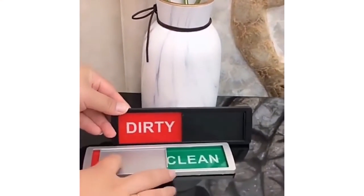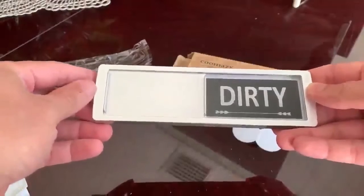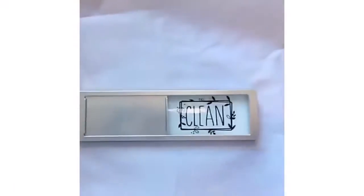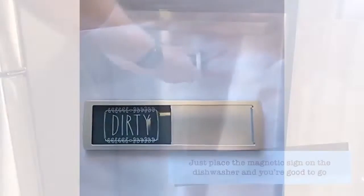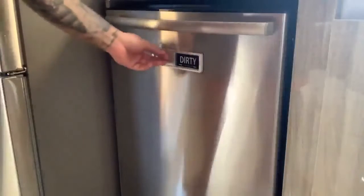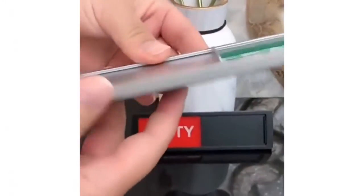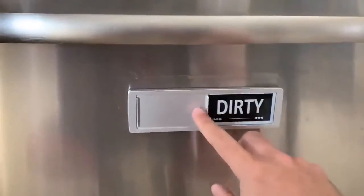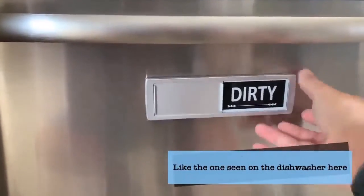You can give it as a gift to your near ones or relatives. Its upgraded anti-error sliding design is the most fascinating thing about this product. For a great customer experience, the dirty clean dishwasher magnet has found the perfect balance to hold the slider in place while easily sliding the label to indicate clean or dirty. Easy to use, smooth sliding without obstruction.